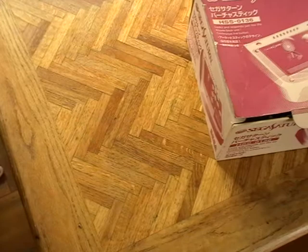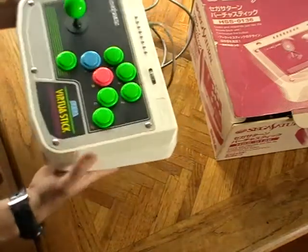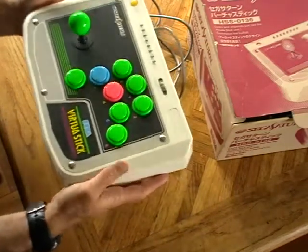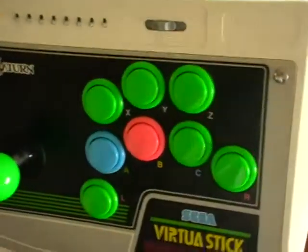So here's a little something I prepared earlier — the stick itself. I'm really liking the colour scheme here and it feels big and solid. I'm no expert when it comes to arcade sticks, but as I said, the research I've done suggests this is meant to be really, really top-notch.